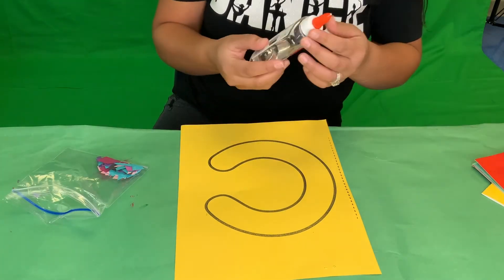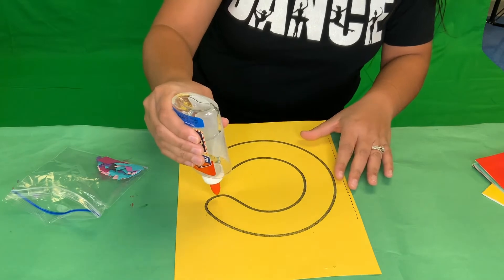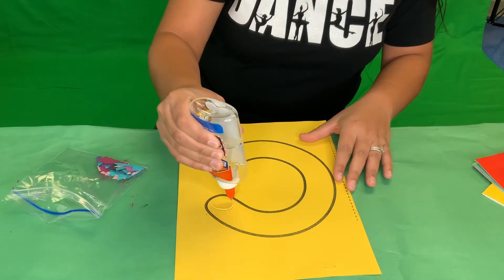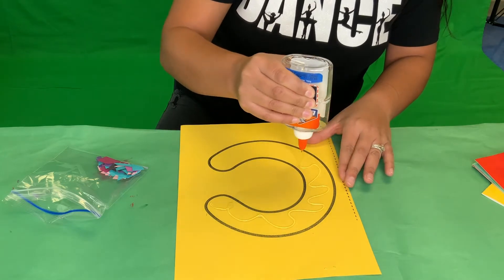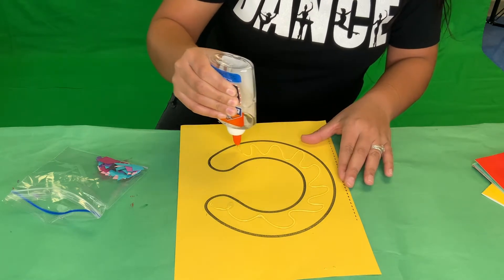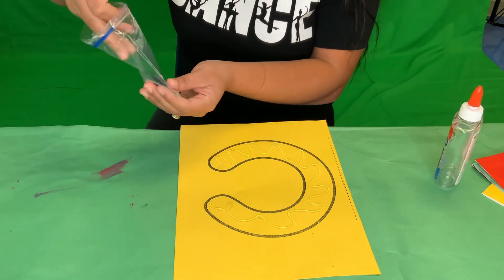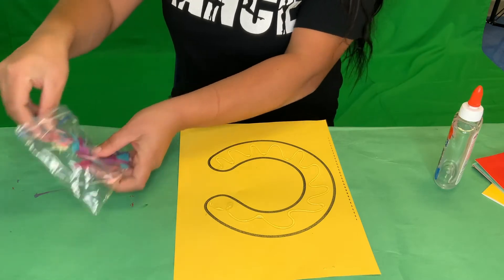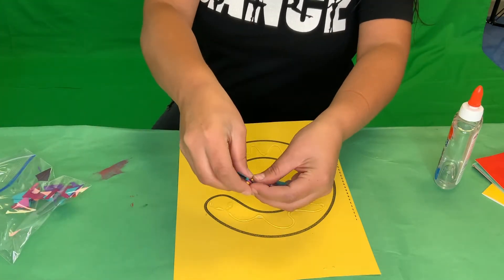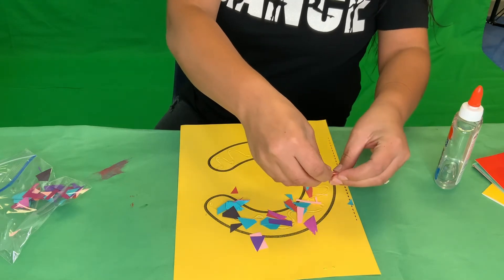We're going to add some glue to our letter C. Boys and girls, what sound does the letter C make? That's right — can you say it? Now we're going to sprinkle this confetti onto the letter C. Sprinkle it on there!